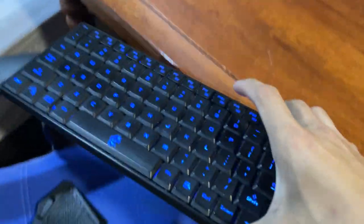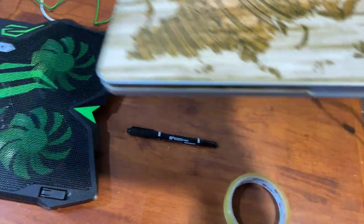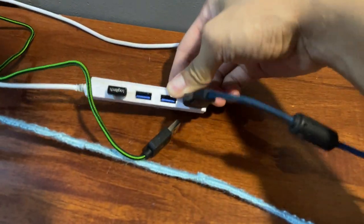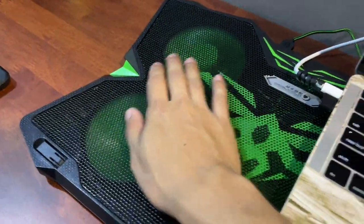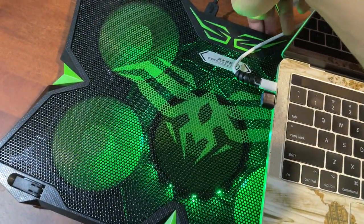My laptop is USB-C so I need this adapter. Let me set aside my old mouse pad — this one isn't very comfortable. I'll put the keyboard over here and see how this cooling fan looks as part of the setup. Let me plug this into the adapter and see how it looks. Whoa — look at that! The lights are so cool. That is pretty good. Let me see if I can adjust things.